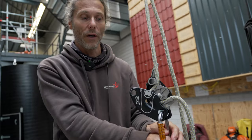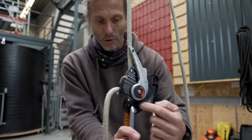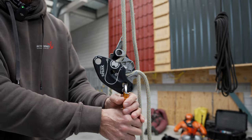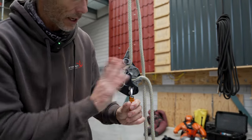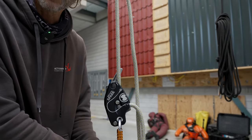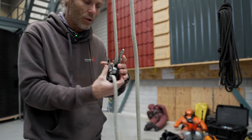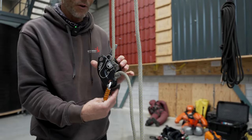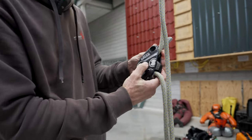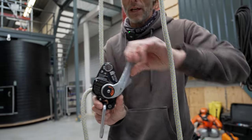Another cool safety feature: if I don't lock the device properly - just halfway - because of the groove design, the moment I load the carabiner with my body weight, the cam will close and lock it shut. So if you inadvertently forget to fully close it, the moment you load it, it will lock.